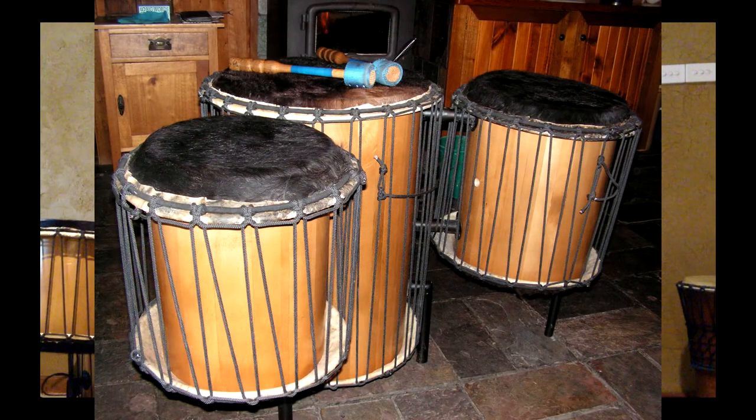The stave drums originated in Nigeria, and of course back then they would have been carved like you carve a djembe, or an original dundun or whatever. So they're carved out of a piece of wood, out of a single log. These are all stave construction - I don't know if you can see in there, but you might be able to see the facets inside.